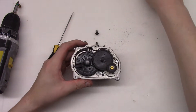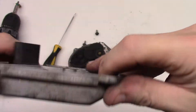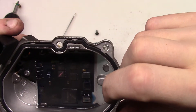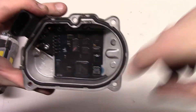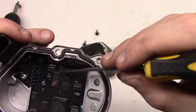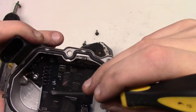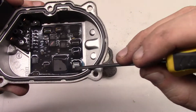Alright, it came apart. We have a little circuit board in here. We have some kind of small IC chip here, and I think by color these are tantalum capacitors. These are transistors, we have a little chip over here, and a crystal oscillator.